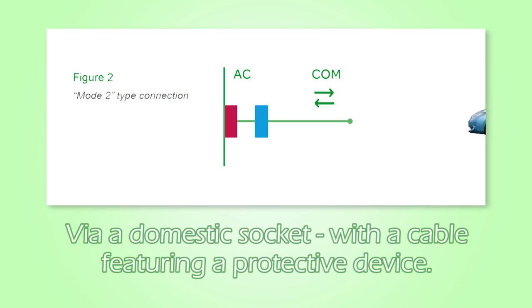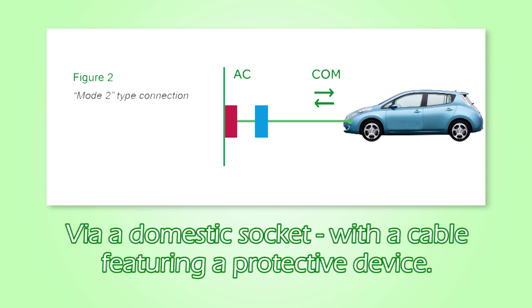The second mode is again by use of a domestic socket, but this time with a special cable featuring a protective device. This has many of the same drawbacks as mode 1, but also the added expense for the special cable.